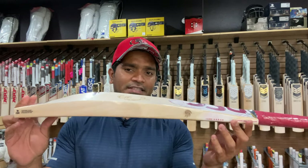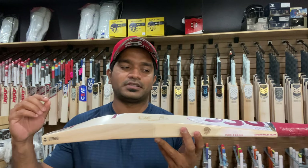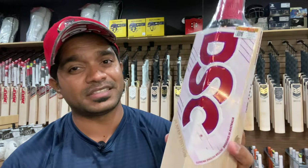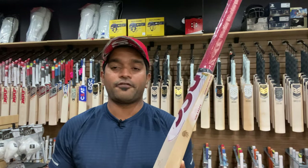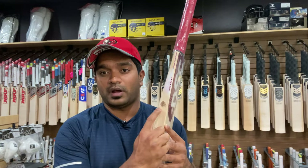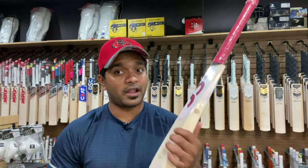Quite a few things have gone very well for DSC in recent times. The first and foremost is that they have done a marvelous, commendable job with respect to the decals. The texturing, the embossing, the detailing done on the decals is next to none — one of the best in the market currently. The addition in this Player Edition bat is that they have laser engraved their logo on one of the edges, and it will only be present on one edge and not both.